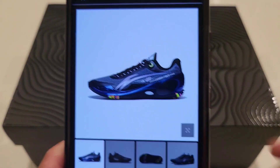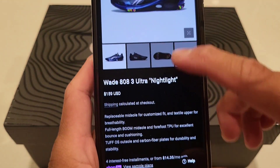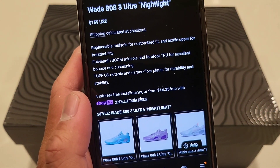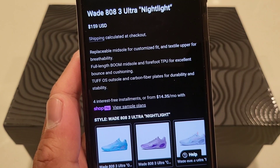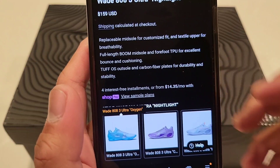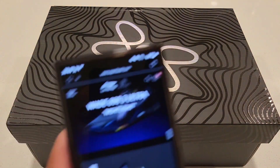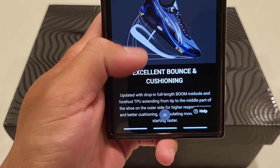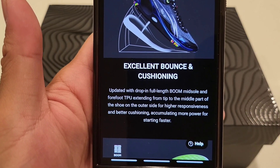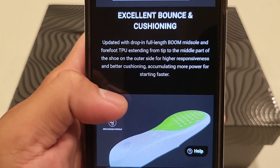Let's start off with a product description read — if you guys want to fast forward, that's fine. I got the shoe from wayofway.com, it's 160 bucks. Replaceable midsole for customized fit and textile upper for breathability. Full length Boom midsole and four-foot TPU for excellent bounce and cushioning. Tough outsole and carbon fiber plates for durability and stability. Updated with drop-in full length Boom midsole and four-foot TPU extending from tip to the middle part of the shoe and the outer side for higher responsiveness and better cushioning.